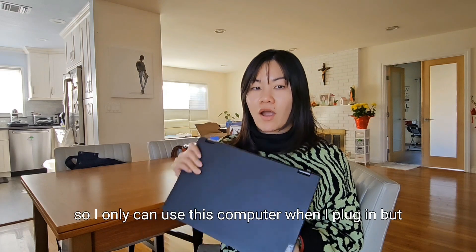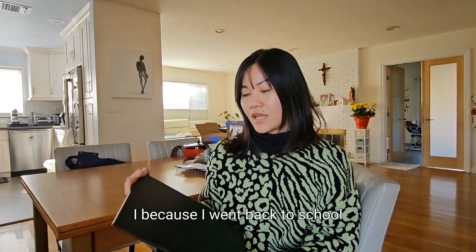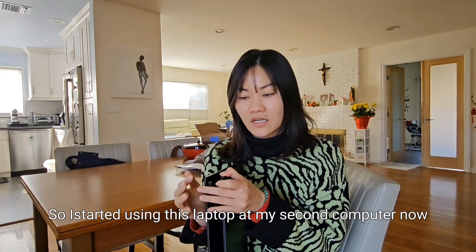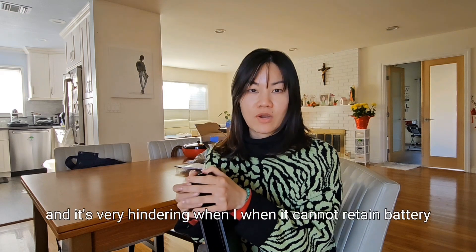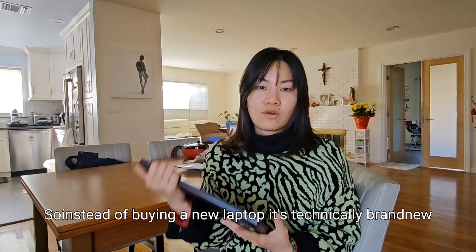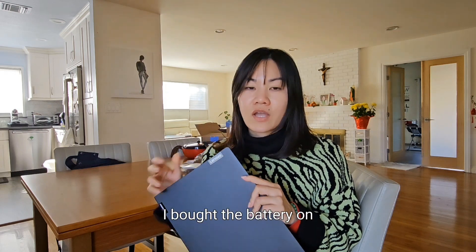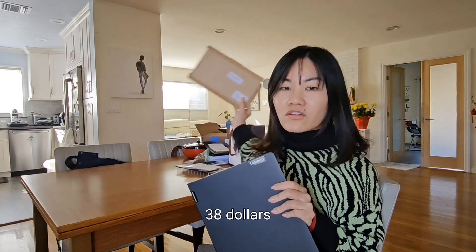I can only use this computer when it's plugged in. But because I went back to school, I started using this laptop as my second computer — I brought it into my rotation, and it's very hindering when it cannot retain battery. So instead of buying a new laptop, since it's technically brand new, I decided to see if I could change the battery for the Flex pad. I bought the battery on Amazon for $38.